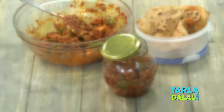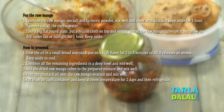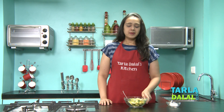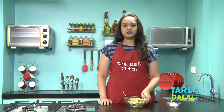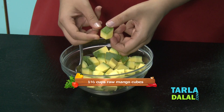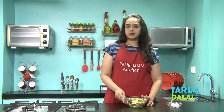So let's see how it's made. Let's start making the pickle. Remember, making pickle requires a lot of care and attention, so make sure you follow exactly what I'm doing. I've taken keri over here, which is raw mango, and I've cut them into cubes. Raw mango does not require any peeling, so I've kept it like that only.